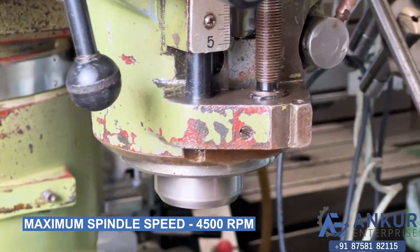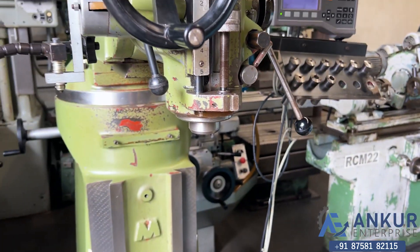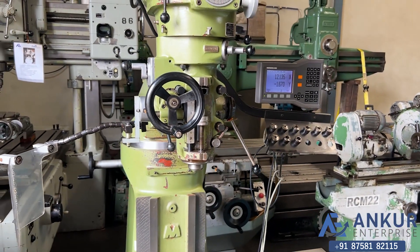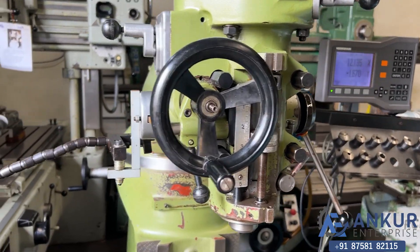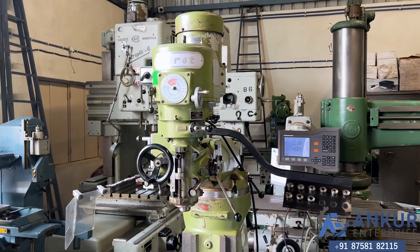As you can hear, there is no noise from the spindle even at its maximum speed. The spindle is completely silent. The overall working condition of the machine is excellent.